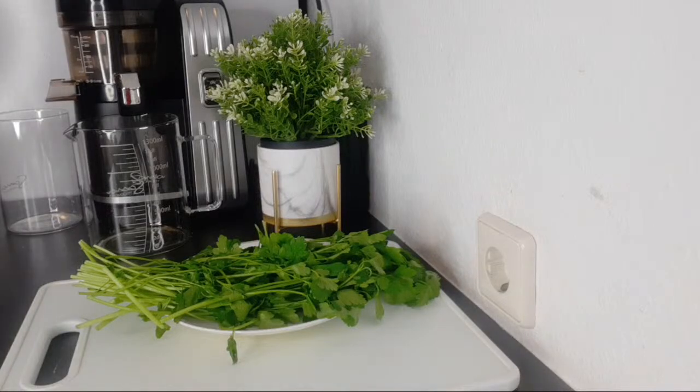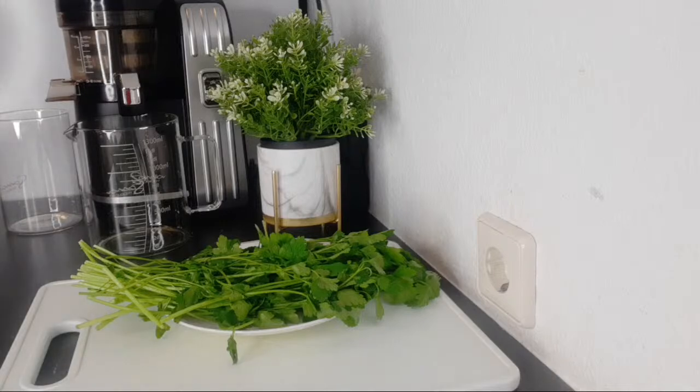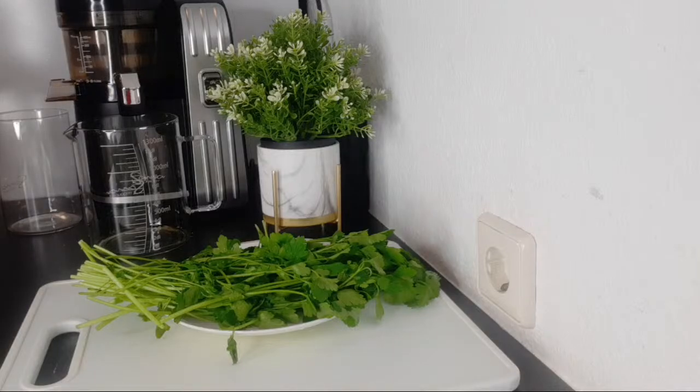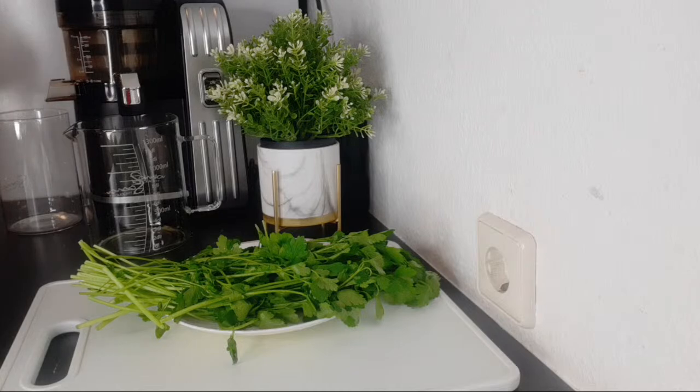Welcome everyone. We are here with another juice recipe and today we are cleaning the kidneys. Whether you have a kidney problem or not, this juice is good for you. Our kidneys do lots of work to keep us healthy, so cleaning the kidneys is something we should always think about and do. I have wonderful ingredients that are very good at detoxing and cleaning the kidneys, helping them to function effectively.